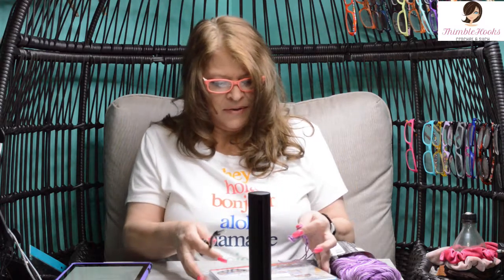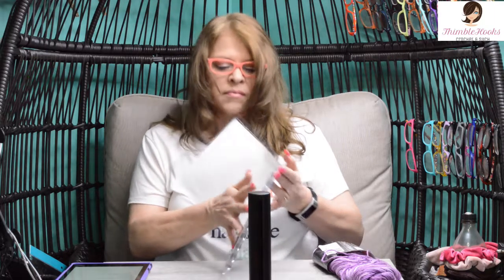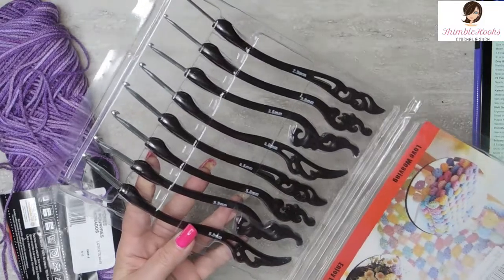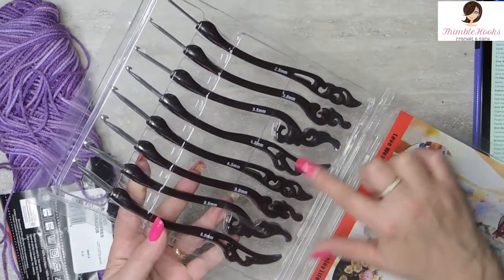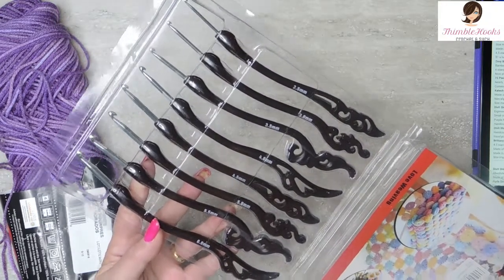In case you were wondering, these came from Amazon. There's eight hooks and it's only $12 or $15. This would actually be a nice little set — they're really big, you're not going to lose them, and they're probably not going to break even if you drop them. They're all a little different in their shape and all different sizes.